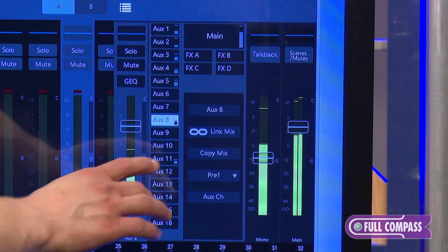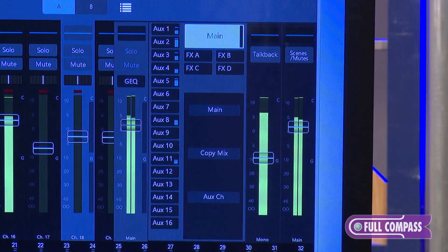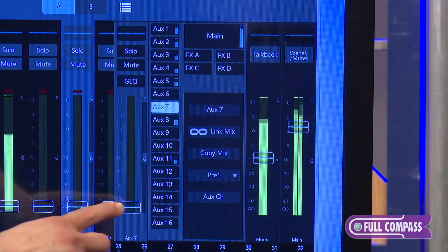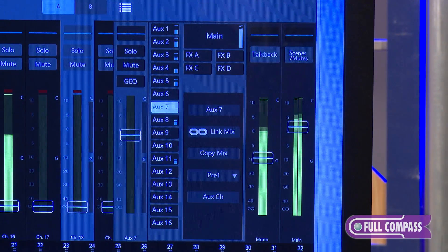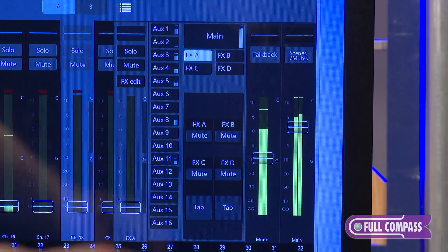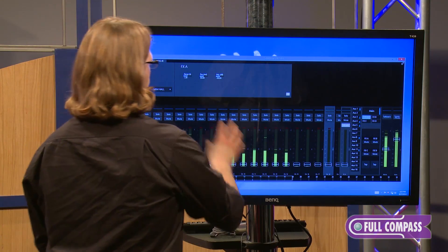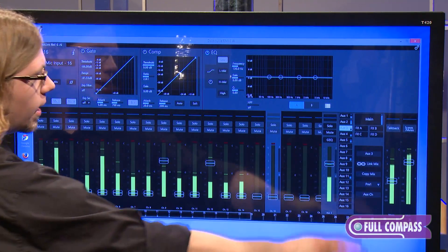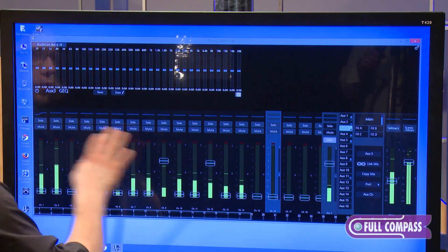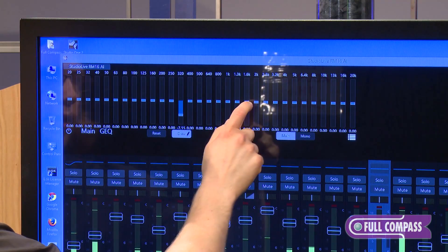On the far right-hand side is the mix select area. Simply select your aux or your main. There you have your flex fader, which changes depending on which mix you've selected. The auxes also have a meter built into the button so you can quickly see their levels no matter what screen you're in. You can also select your effects here, and above the flex fader you have effects edit — press that and a window opens where you can edit your effect. When you have an aux send or the mains selected, above the flex fader is your graphic EQ, which you can press and edit by drawing or selecting individual frequencies.